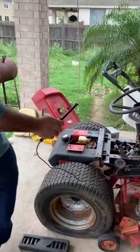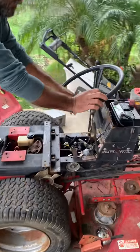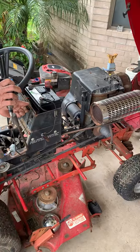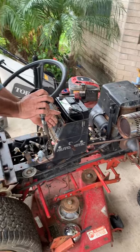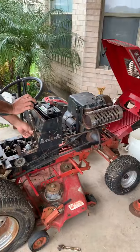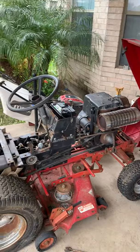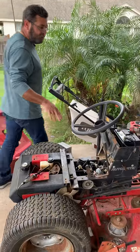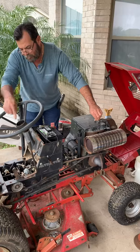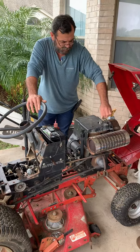I want to change the oil. It's running real smooth. It's not smoking. I've got power. I have to do it from here if there's something wrong with the ignition switch.